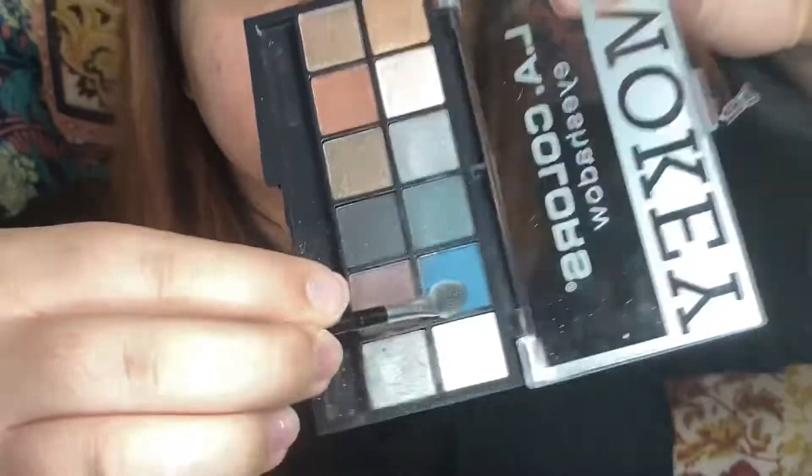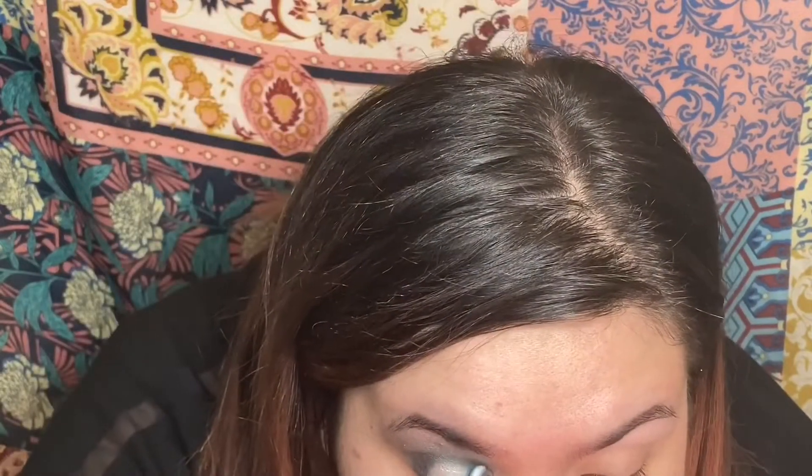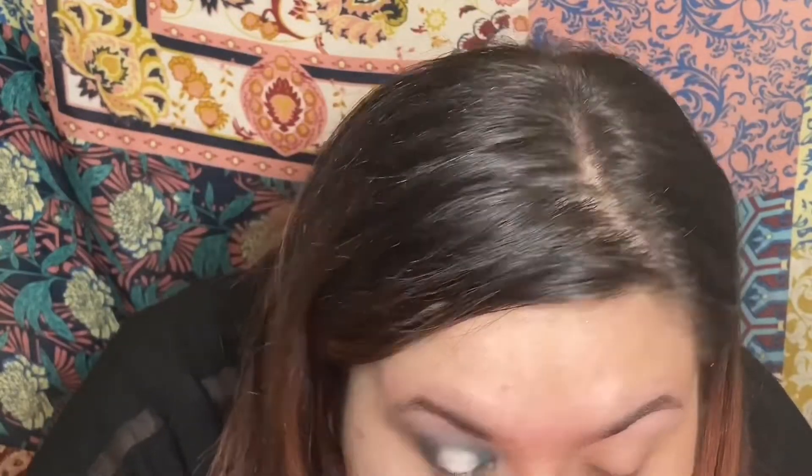Time to add that pop of color. You could choose whatever color you want in this look, but I was just taking the blue that was in the Dollar Tree palette since I'm trying to keep this all Dollar Tree items. But you're going to see that the one thing I splurged on is because I picked up the wrong color eyeliner — I used my Wet n' Wild Black Liner.